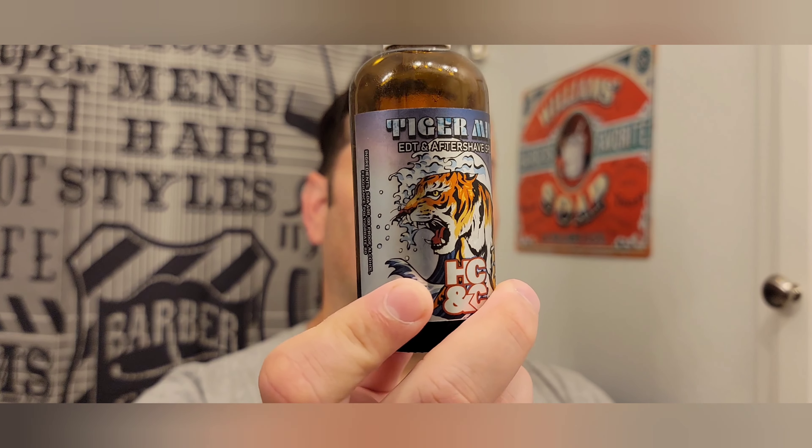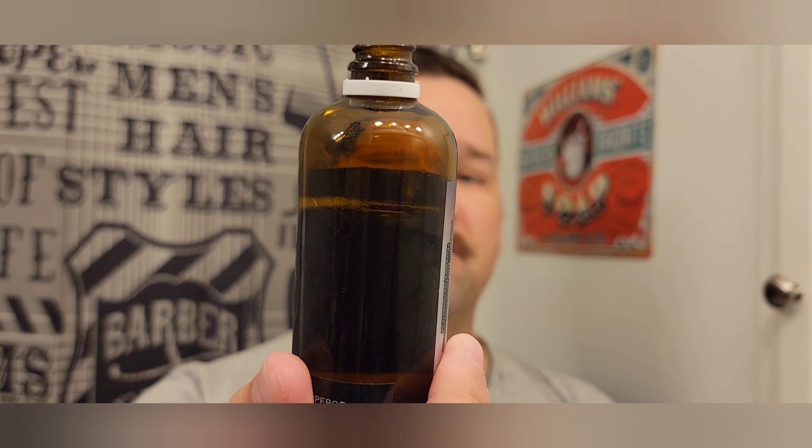Using the Emperor Oud Tiger Balm Tiger Milk After Shave Splash from HC&C — obviously the Emperor Oud, same matched scent. There's not a whole lot to the splash — it's just alcohol, fragrance, and polysorbate 80, which is an emulsifier. So mostly just alcohol and fragrance. Almost no burn at all. There's a slight stinging right here on my chin. Not even on my neck — I thought I might get a little burn there since I felt like I overshot a little during those touch-ups, but not the case. Man, that scent smells so good.